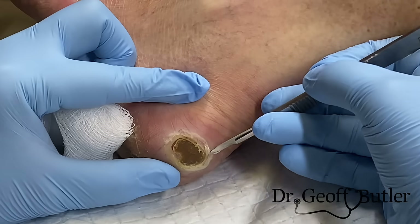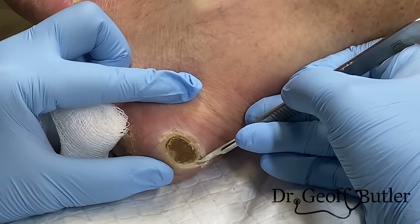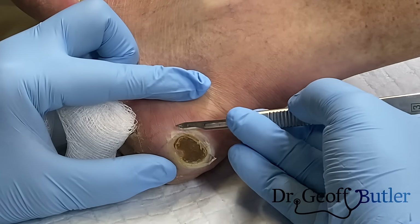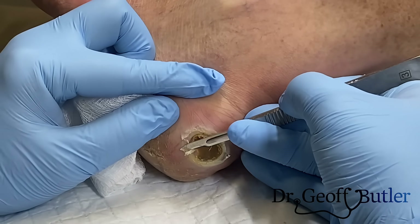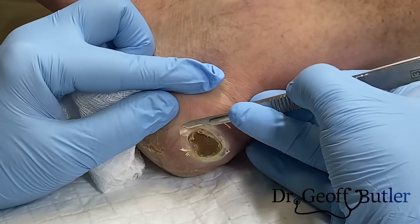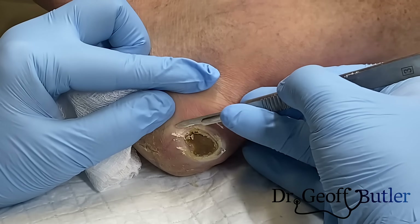On a scale of one to ten, he feels it a little but is aware of pressure. The reason why you can typically take down thickened callus tissue and it's not usually uncomfortable — I'm not doing this to be cruel — but especially with diabetics, this is usually tolerable, and the freezing is much worse than just taking this down.